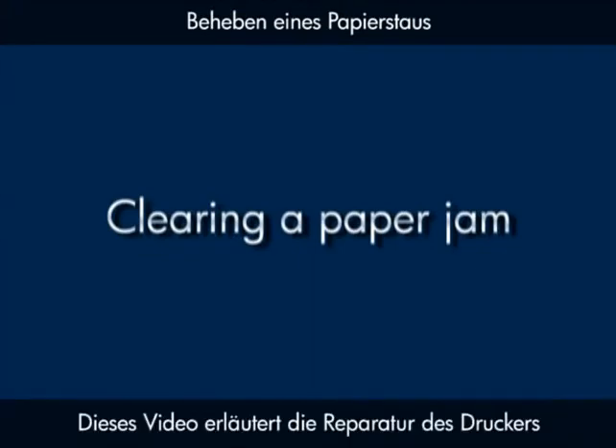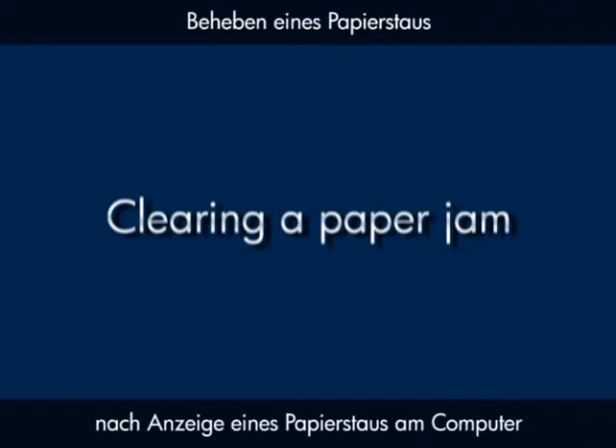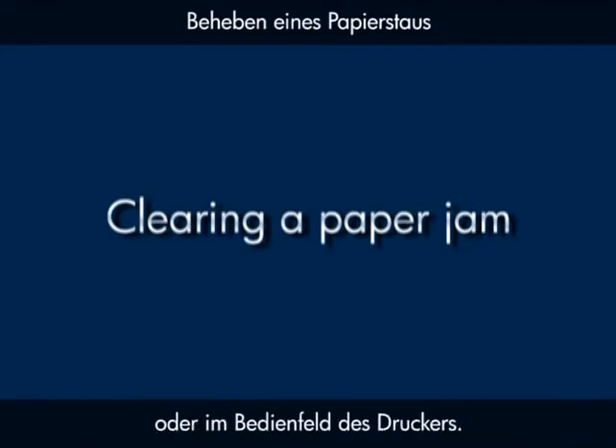This video explains how to fix your printer when you have a paper jam error message on your computer or your printer's control panel.